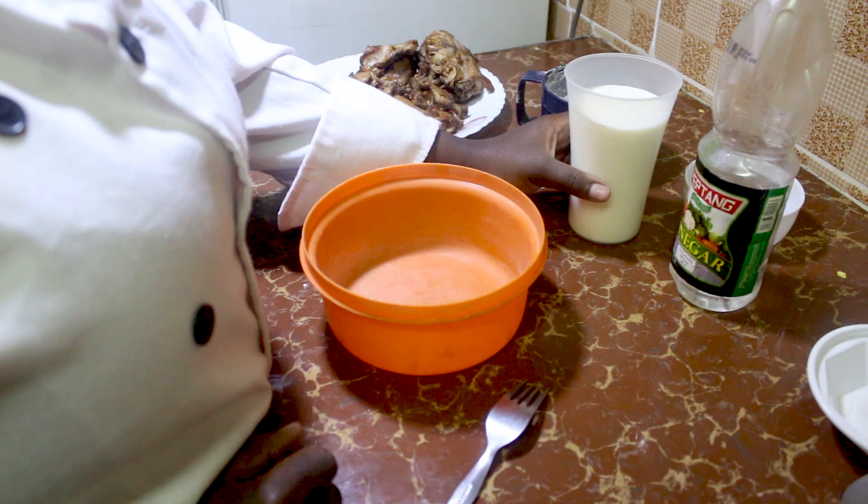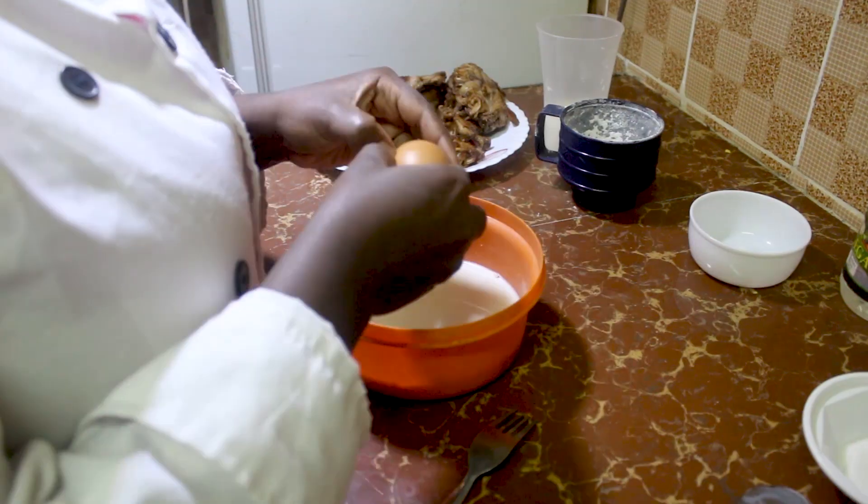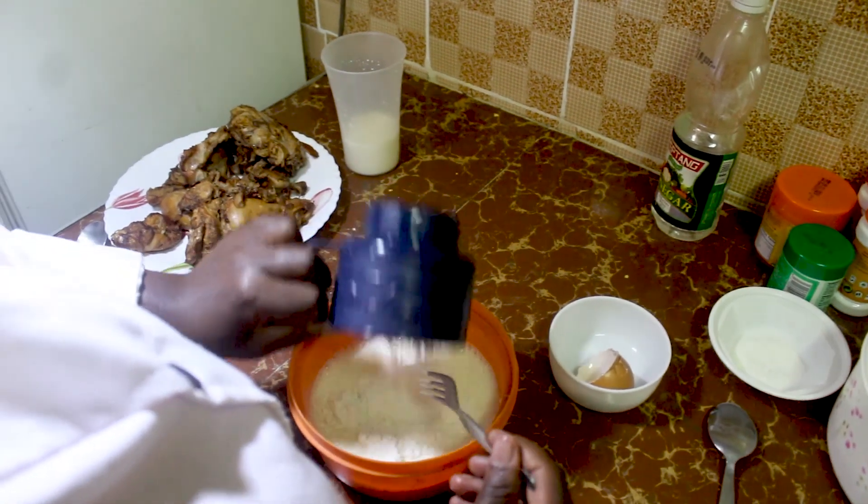So now we mix the wet ingredients which are the milk, the one egg, the vinegar, and half of the flour.